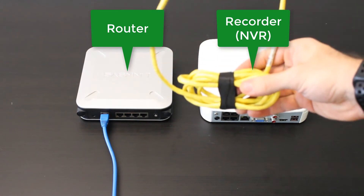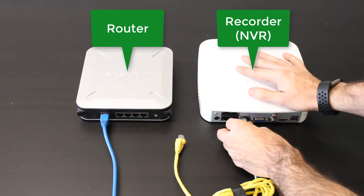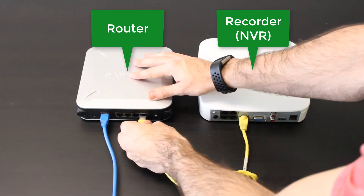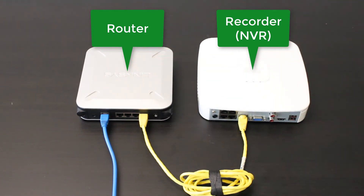Take your wire and plug one end into your NVR and the other one into your router. You have successfully connected your recorder to your router.